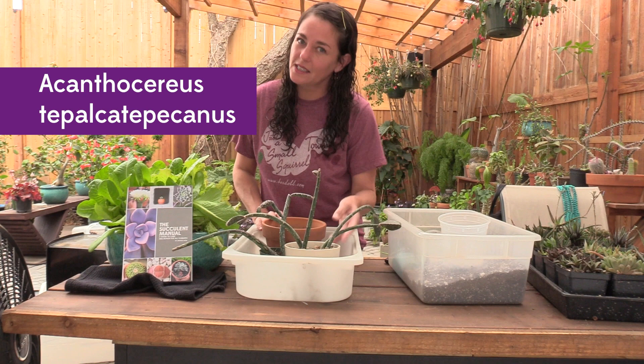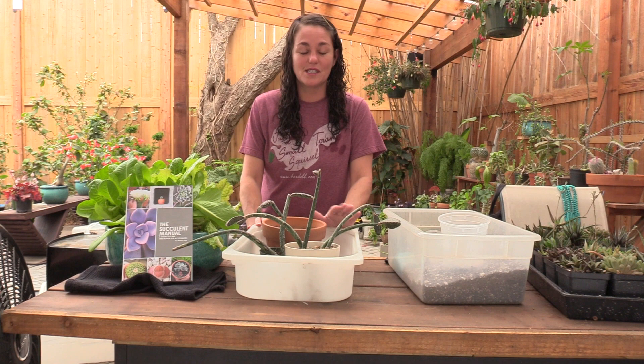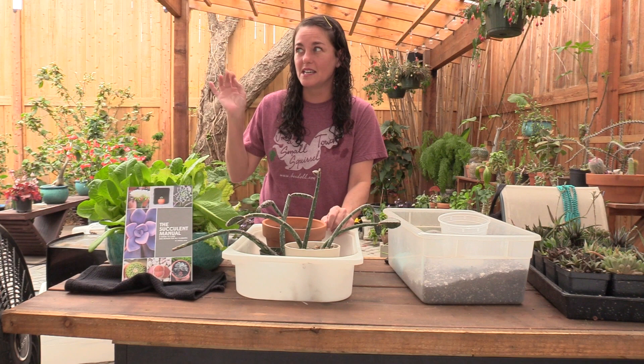That is, one more time, Acanthocereus teplocatapocanus, and that is said the way it is spelled. And that's, again, probably as close as I'm going to get until I hear someone who really knows what they're talking about say it out loud for me.